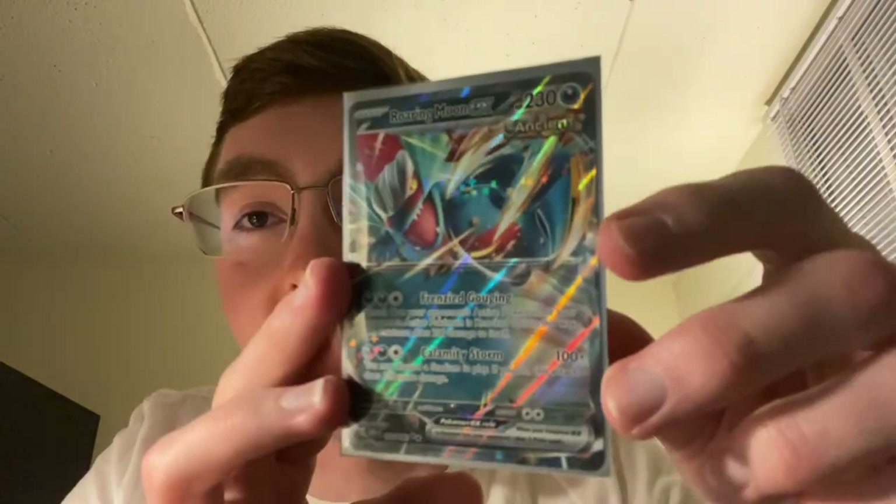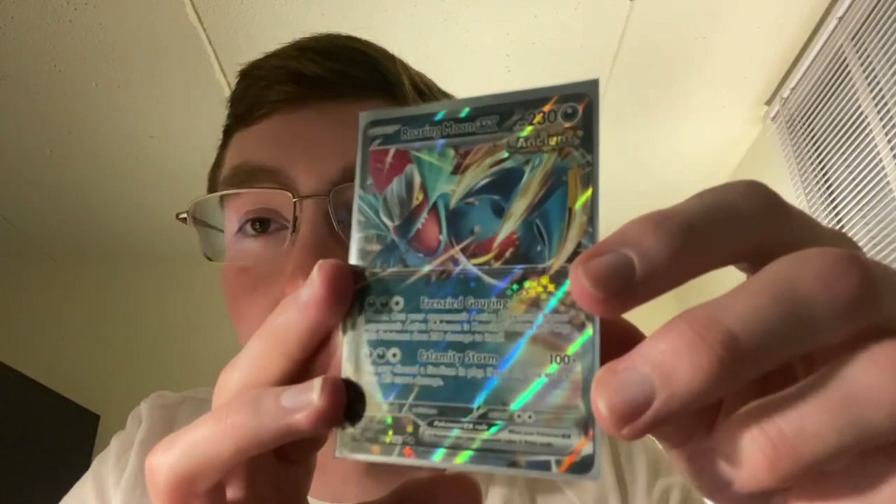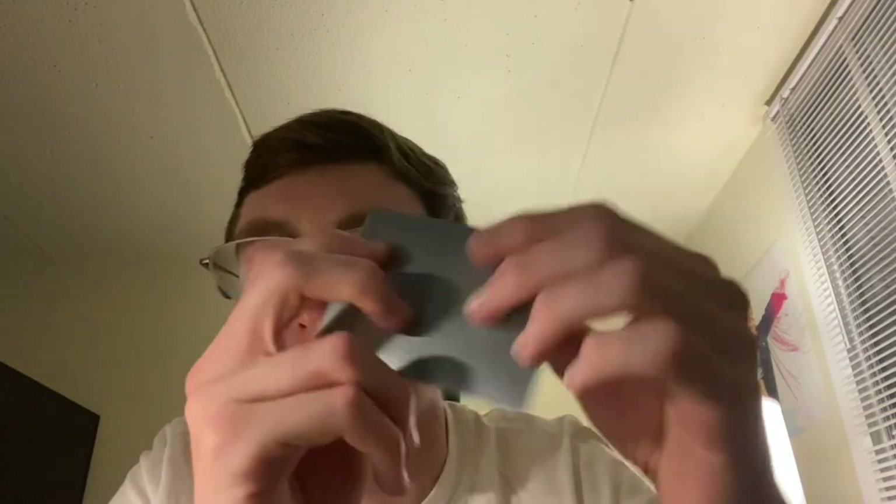Roaring Moon EX also has holo on the Ancient part, but like all EXs it has that star pattern going across its face right now. I'm not a fan of the star pattern — it really feels like something that is on fake cards. A lot of things they've been doing lately feel like fake cards: the star pattern on all the EXs goes across the whole card, the border through the picture all the way through. Reverses have holo around everything except the picture. And like gold cards — the gold Charizard in Obsidian Flames and a lot of new gold cards in this set — just don't look real. I don't really know what they're thinking. They're doing Illustration Rares, which are the best-looking cards we've ever had, but they're also making cards that just look counterfeit.